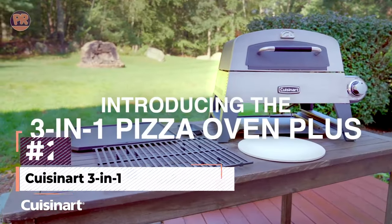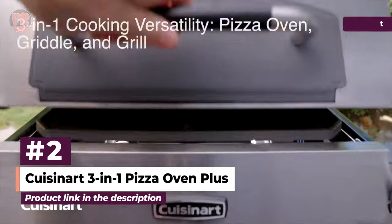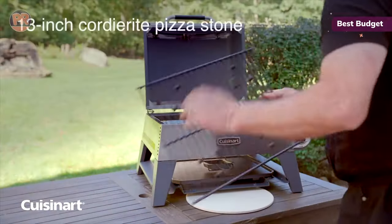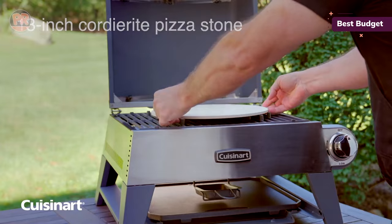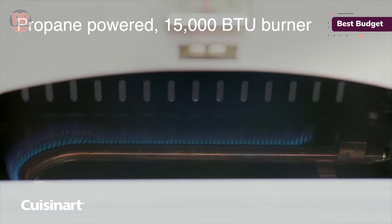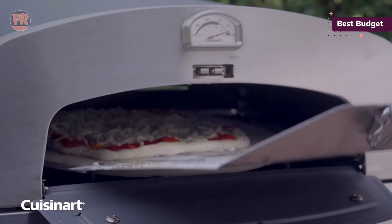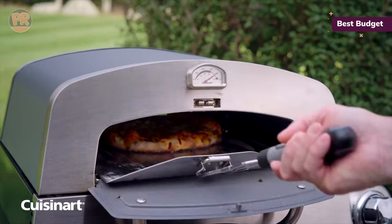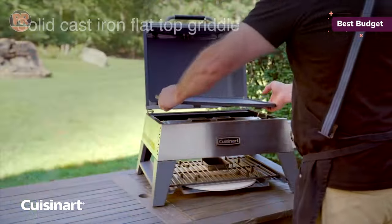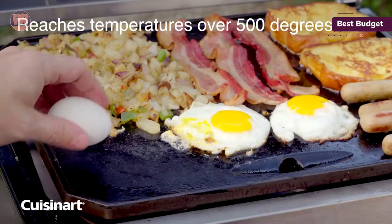The next pizza oven on our list is the Cuisinart 3-in-1 Pizza Oven Plus. Our testers raved over its pizza-making ability, which created gorgeous crusts with nicely charred spots. When making whole wheat and regular pizzas, we found it created nicely puffed crusts with perfectly melted tops and cooked them very evenly. Popping the pizza in and turning it was easy, as there is an oven-style opening and a lid that folds down, allowing you to maneuver the pizza on the grill throughout the cooking process.